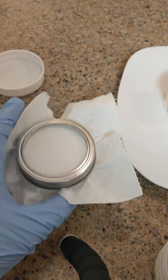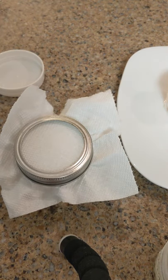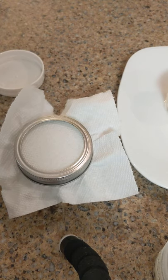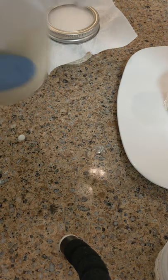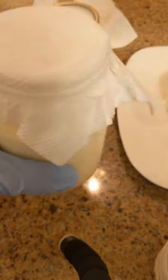When it gets pretty thick, you can get it in the fridge for another few hours just to really finish the thickening process. And then it'll be ready to go — I can give you an example of that here.